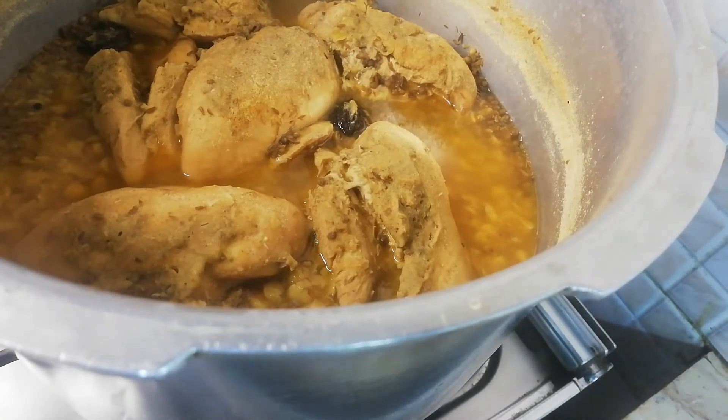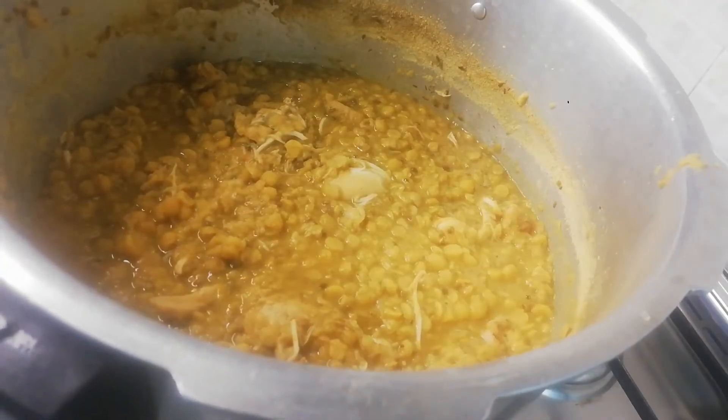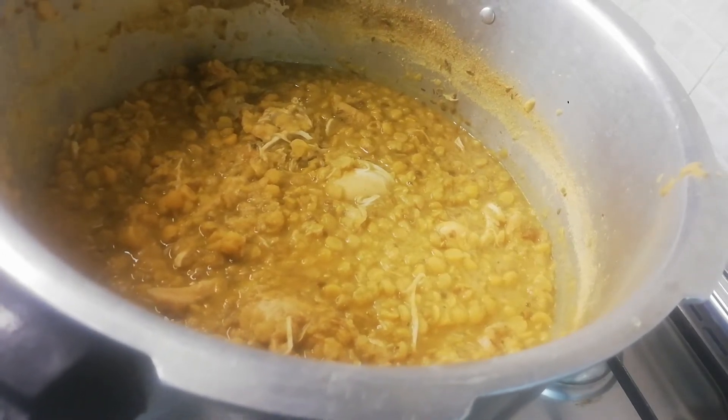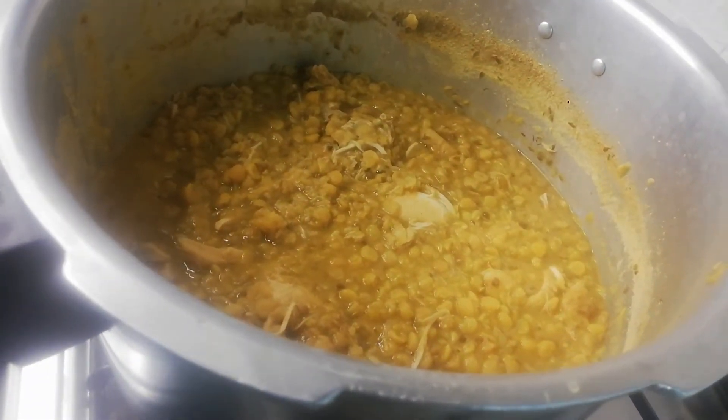Look, I have removed all of the potatoes. The potatoes will be mashed. The potatoes are very good and the chicken is very good. Now I will mash the potatoes — the chicken and the potatoes will also be mashed together.